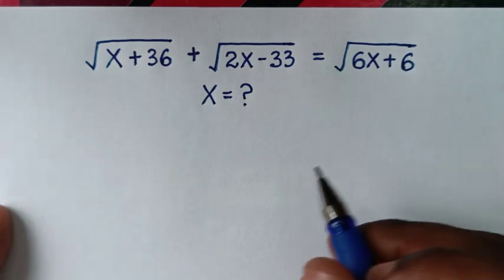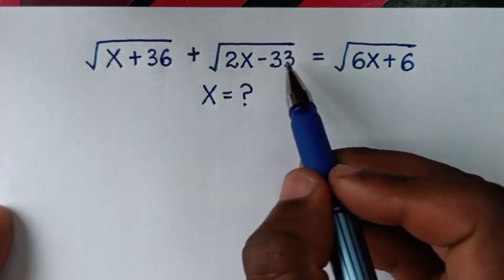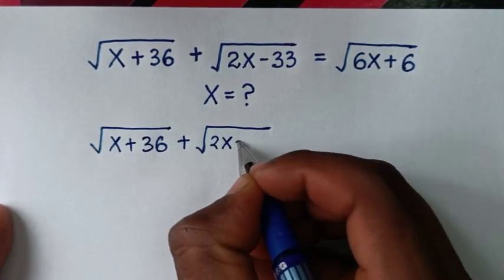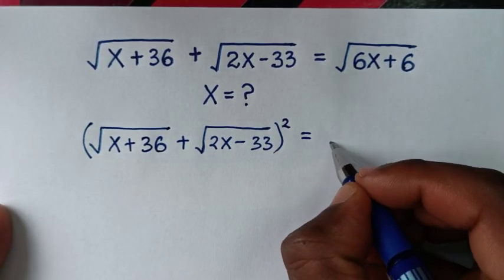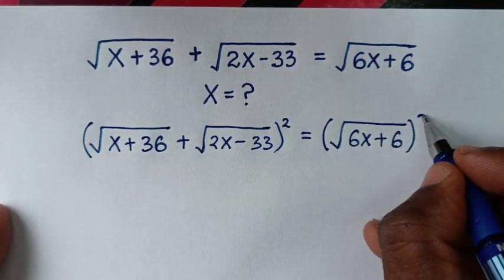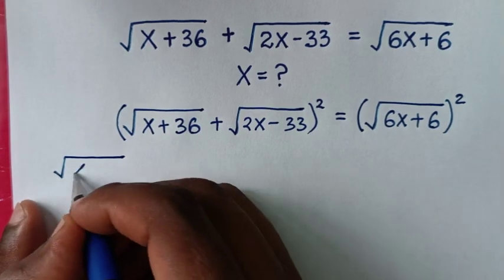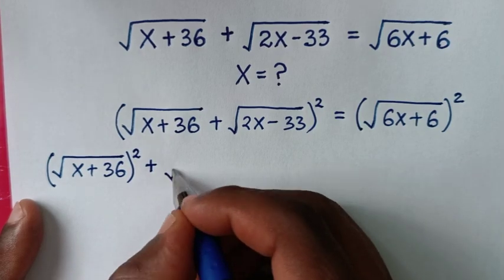In the first step we'll start by squaring both sides. From the left side, which is square root of x plus 36 plus square root of 2x minus 33, we square this side, and it is equal to the right side which is 6x plus 6, then bracket squared.